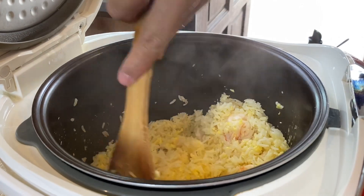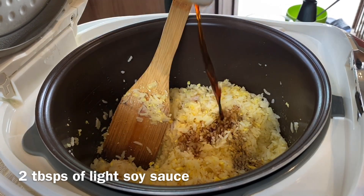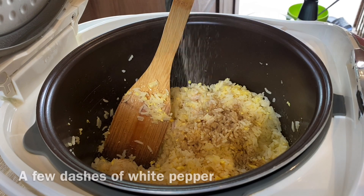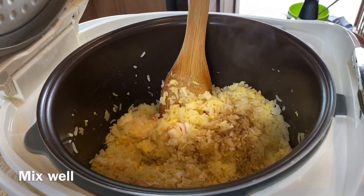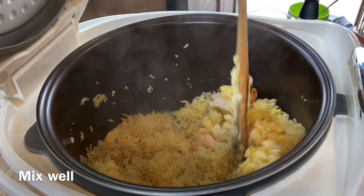Now add in our seasoning: two tablespoons of light soy sauce, a few dashes of white pepper, and salt to taste — I'm using one teaspoon of salt. Mix them up again. Very fast, very easy way of doing fried rice. Wow, beautiful.